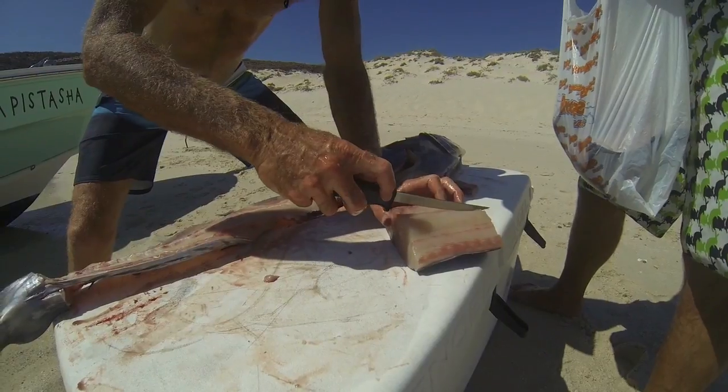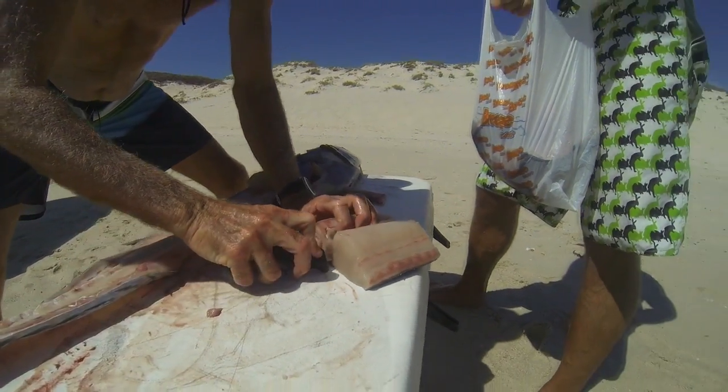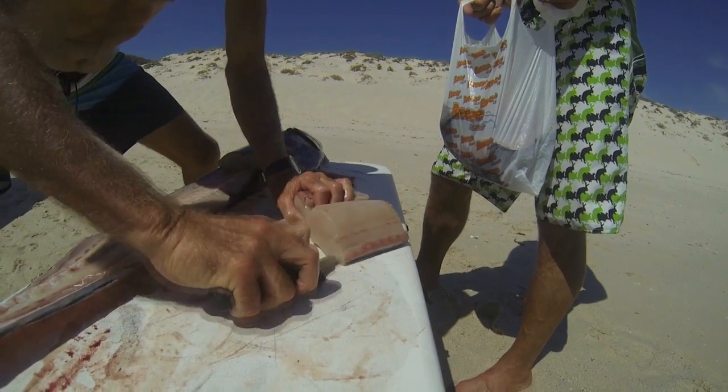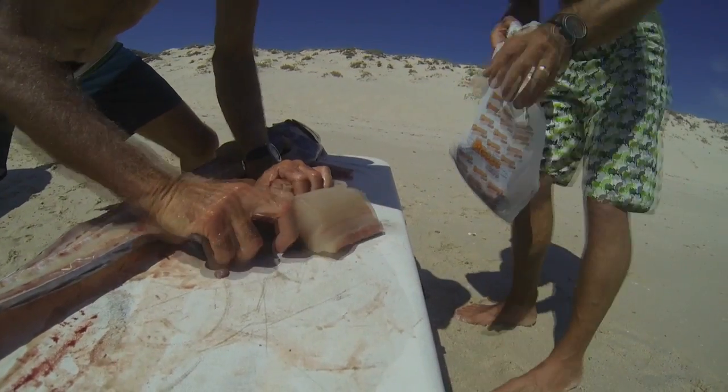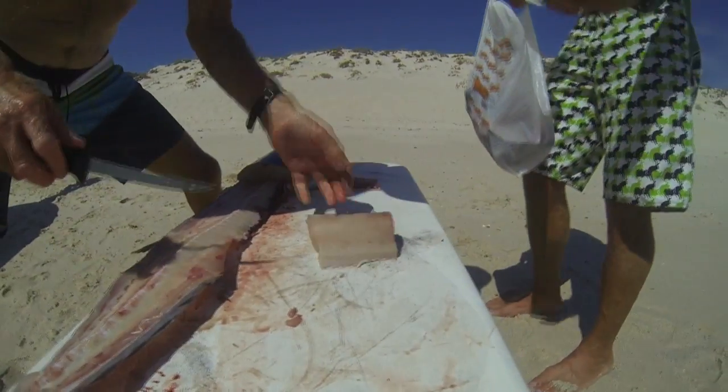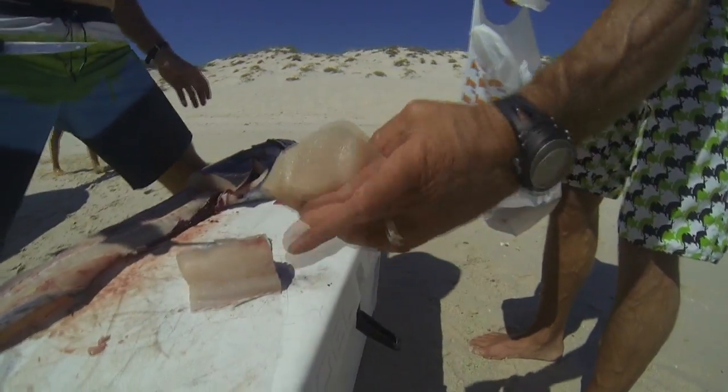And since we're going to make fish tacos next, we're going to take another step here and skin a fillet. Joe's going to run his knife down the center of this fillet and then along the skin, producing a piece of meat here ready for our fish taco recipe. Now that's a nice cut of fish.